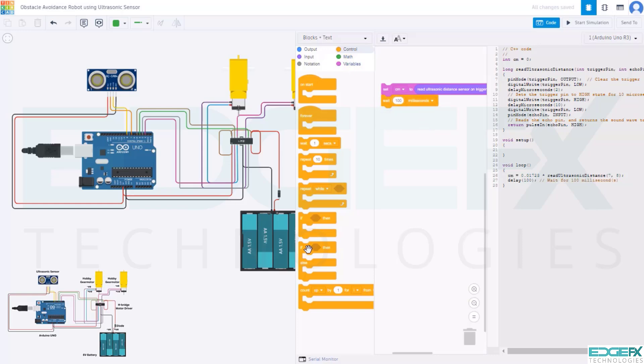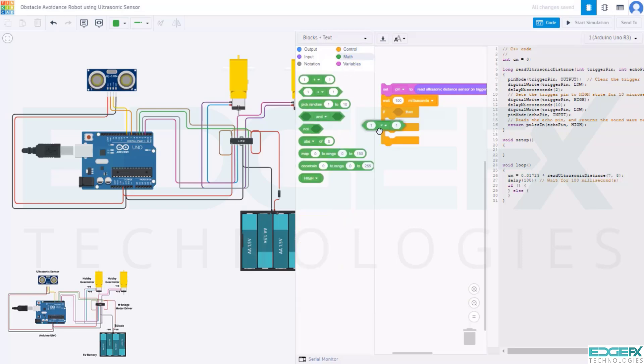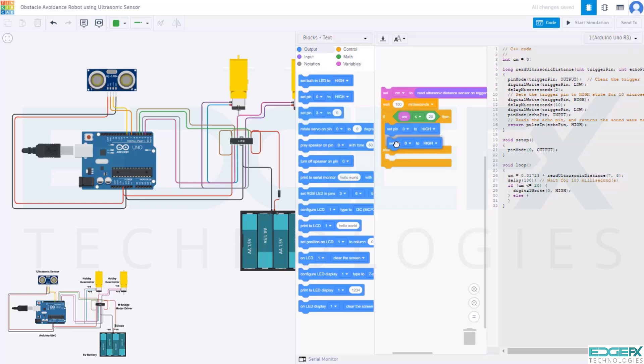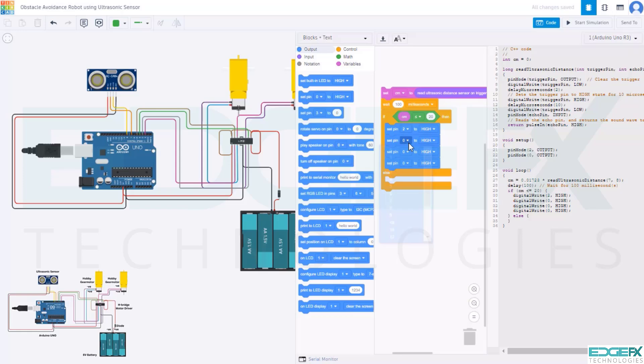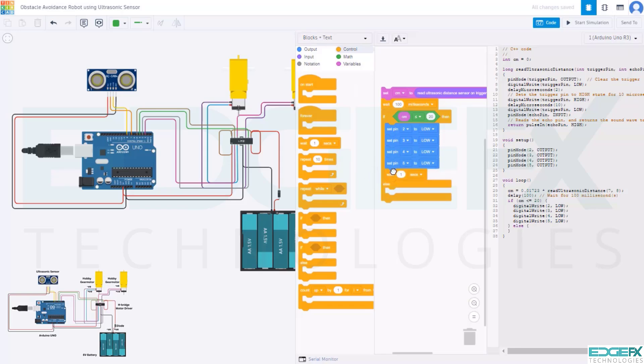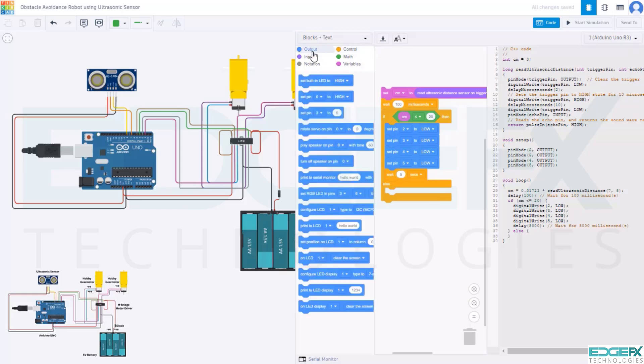Take the if-else block. Go to math and drag a second block to create a math equation. Go to variables and drag CM. Select less than or equal to, and replace 1 with 20. Next, go to output and take the set pin to high block 4 times. Set digital pins to 2, 3, 4, and 5. Change all high to low. Go to control, take a wait block, give wait time 5, and select seconds.